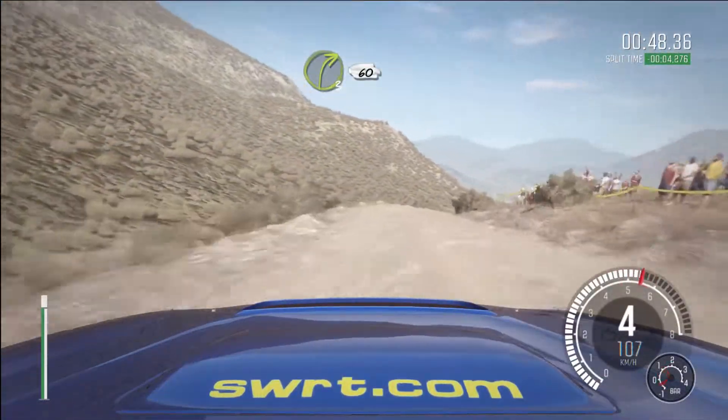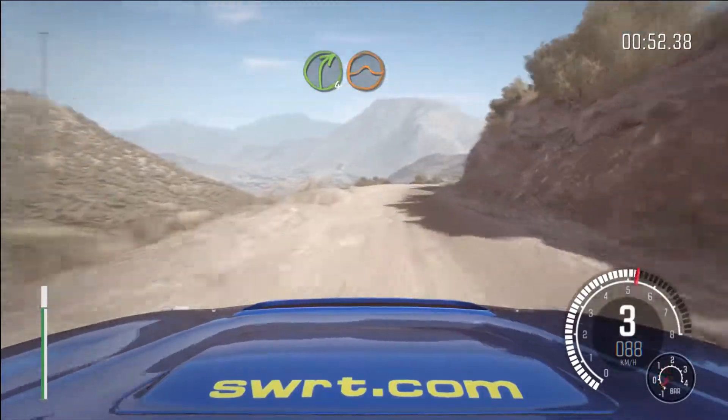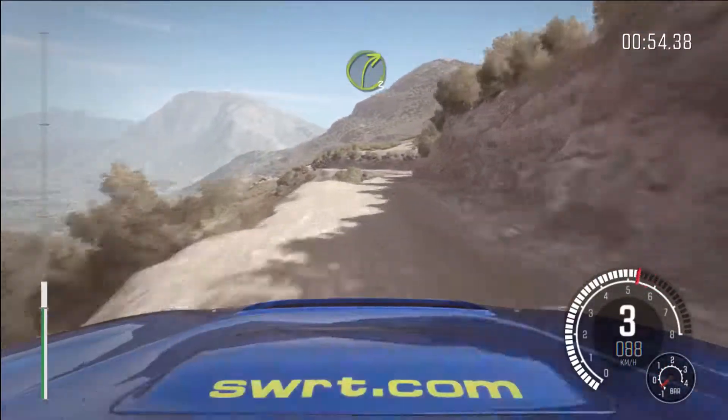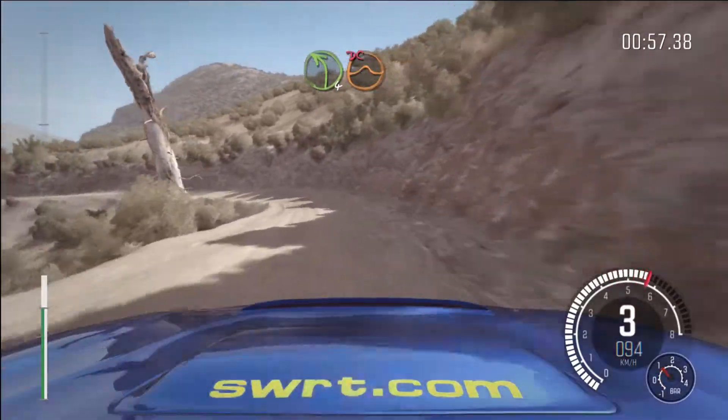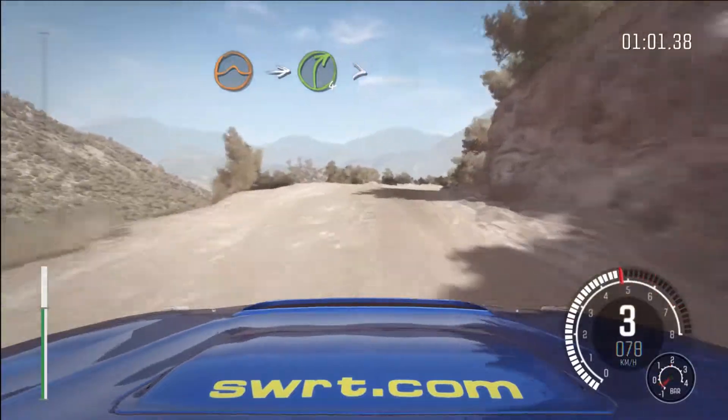Right 360, right 4 jump, right 3 tight, left 4 over jump, don't cut, jump, into right 4 long, tight 360.